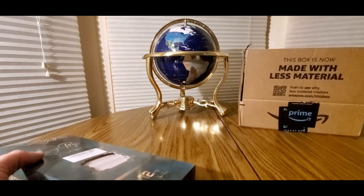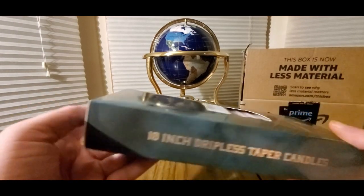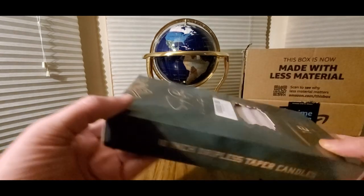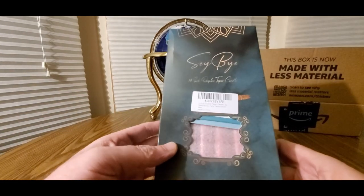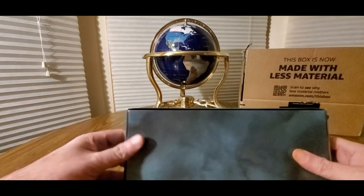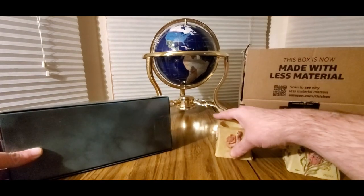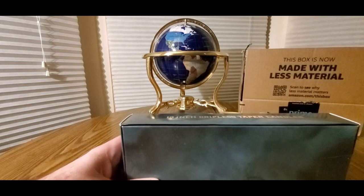Alright, something new coming — 10-inch dripless taper candles! All right, kind of like a 'Sexy Back' vibe. Let's take a look at these. We got some candle holders; those will enroll in place.